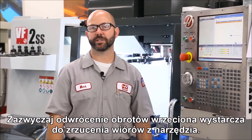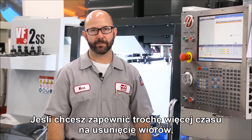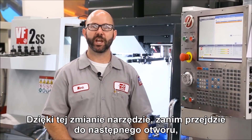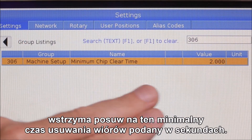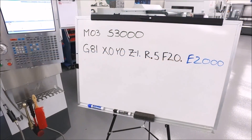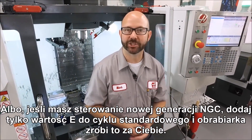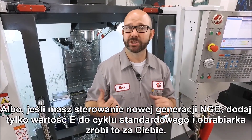What this is going to do is stop and reverse the spindle at 2000 RPMs in between each and every hole, so those chips never have a chance to build up. Normally that spindle reversal is enough to throw the chips from your tool. If you'd like to give those chips some more time to escape, all you've got to do is make a change to Setting 306 on your next generation control. With this change, your tool is going to dwell for this minimum chip clear time in seconds before moving on to the next hole. We've given you another tool for your toolbox — if you ever end up with chips wrapped around your tool, reverse the spindle, or if you've got a next gen control, just add an E value to your canned cycle and the machine will do it for you.